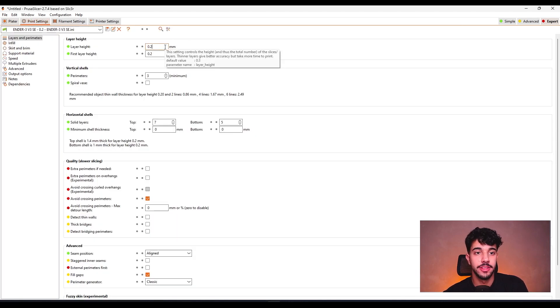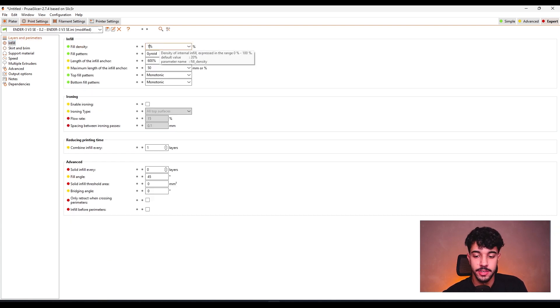Let's go over to layer height. We're going to be printing this model at 0.16 millimeters to get an extra quality print. For vertical shells, we're going to leave it at 3 — that's a really nice value because it's going to give a really rigid model. As for infill, we're going to be increasing to 10% gyroid, which is quite nice.